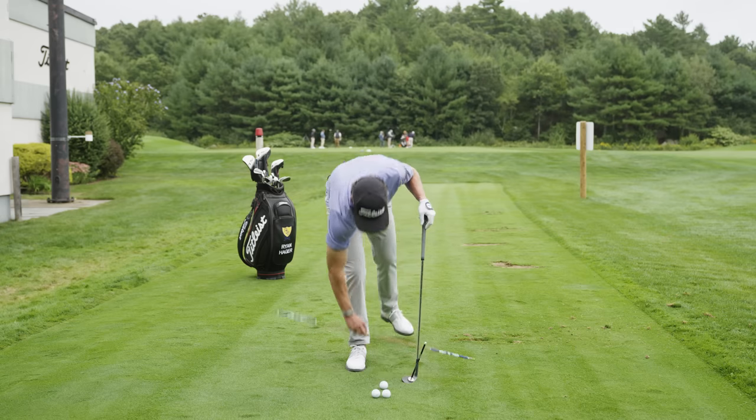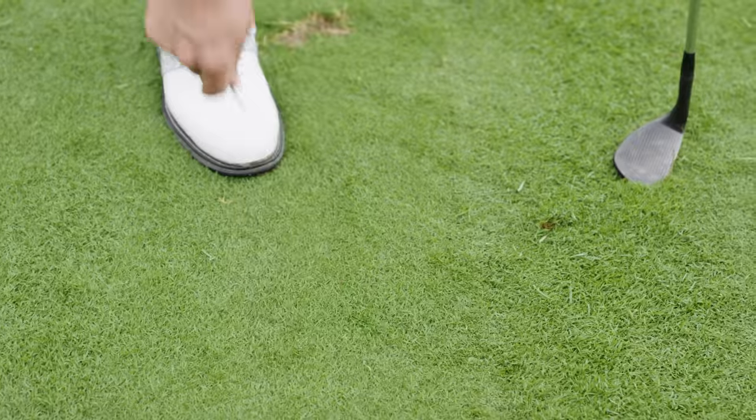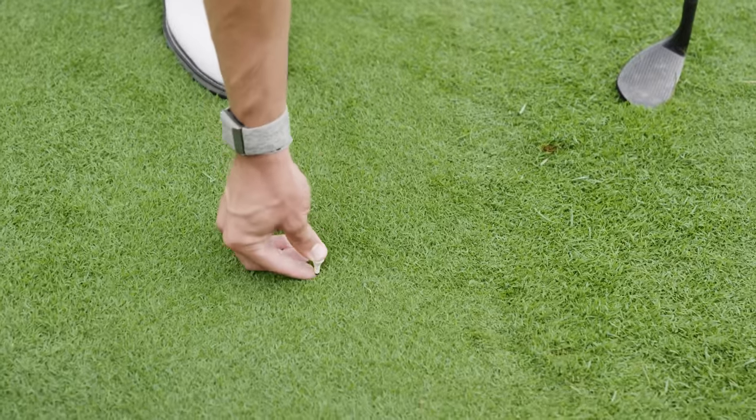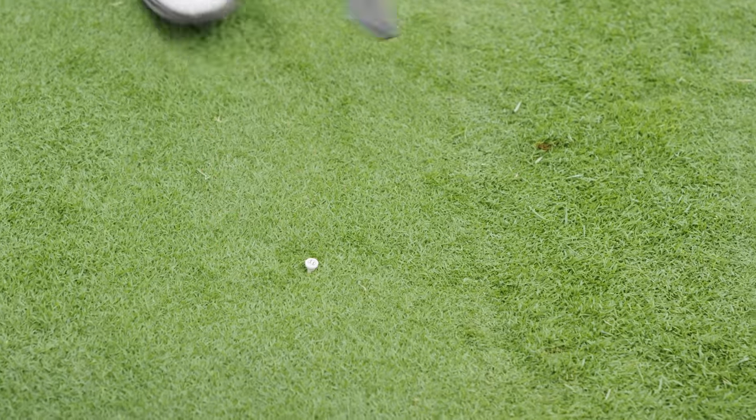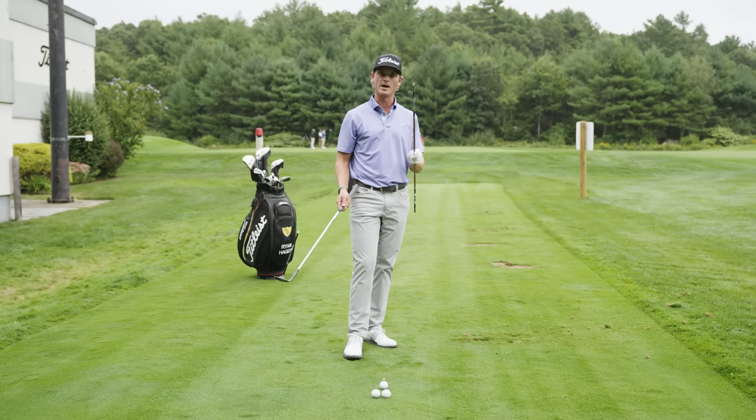The way I train those wrist angles, and the way I train the technique associated with this, is very straightforward. The first thing I'll do is put a tee in the ground, just slightly above the tops of the blades of grass. The second thing I'm going to do is grab an alignment rod.